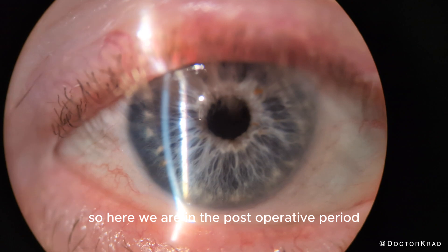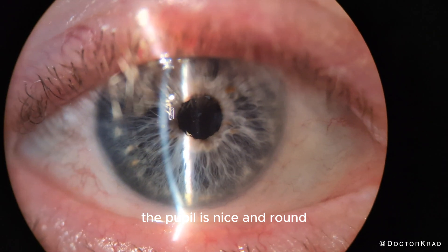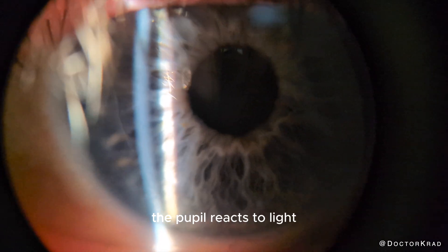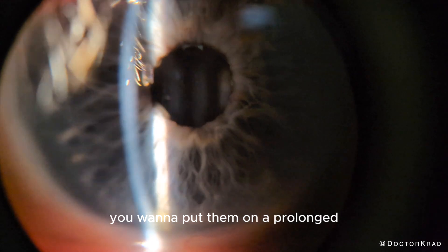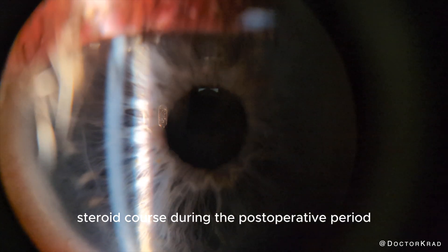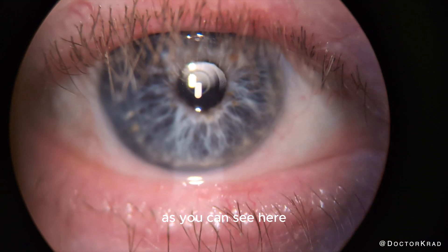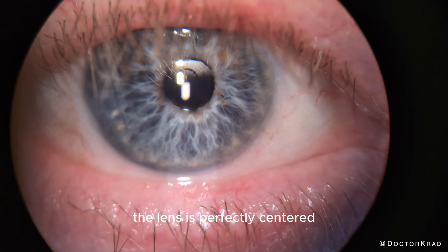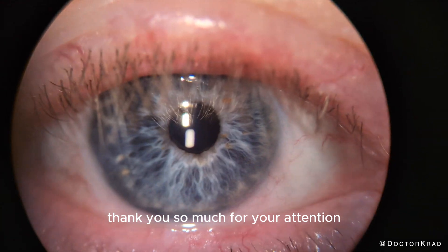Here we are in the post-operative period. As you can see, the pupil is nice and round, and fortunately the pupil reacts to light. In patients with a history of uveitis, you want to put them on a prolonged steroid course during the post-operative period. I had this patient also follow up with their retina specialist. As you can see, the lens is perfectly centered and their vision was 20/25 uncorrected. Thank you so much for your attention — I'll catch you on the next one. Peace.